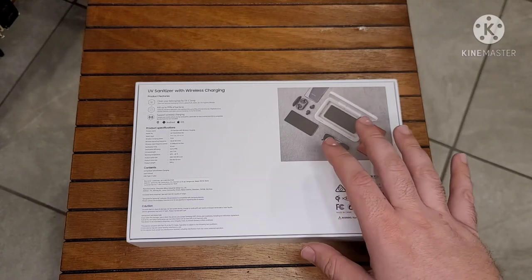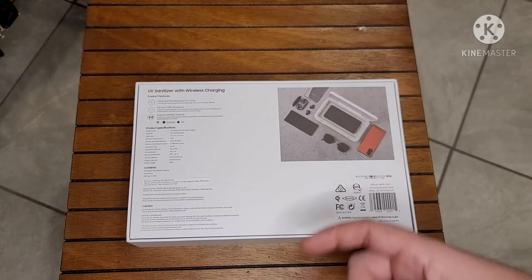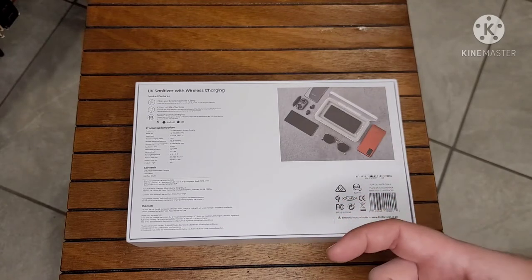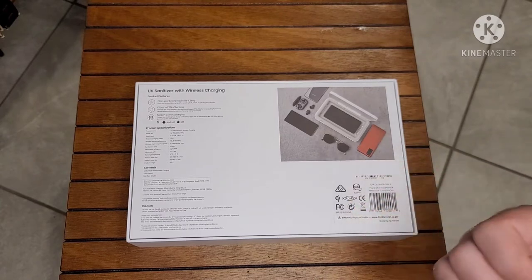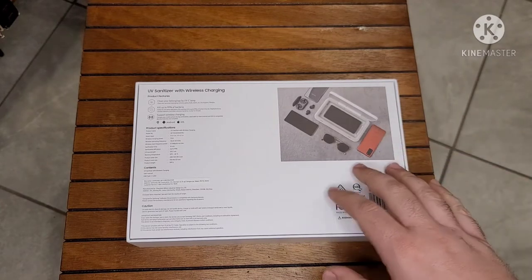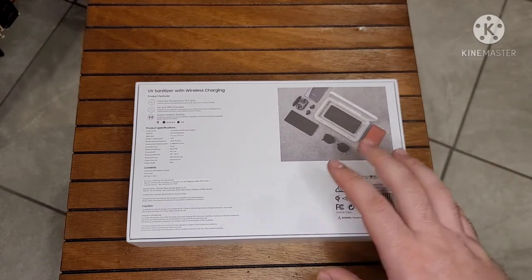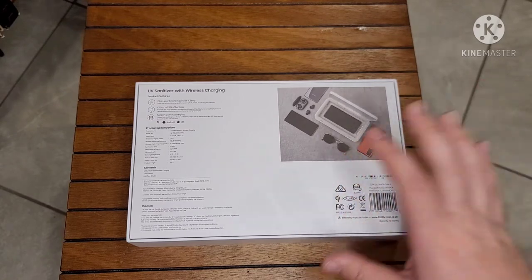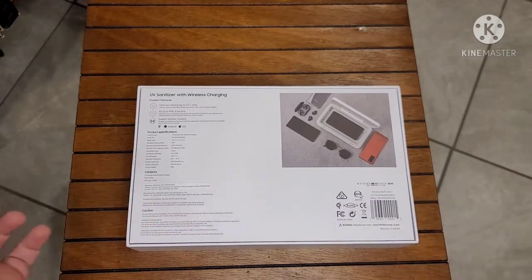It takes about 10 minutes to do a full cycle to sanitize whatever device you put in there. From the research and information I saw online on the Samsung website, there are clinical studies done on the UV light used in this, and it actually does work. I'm very intrigued about it.